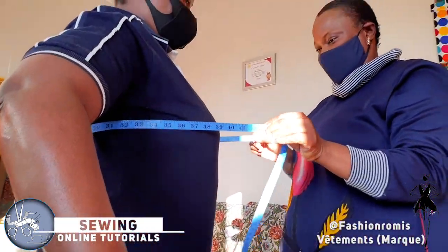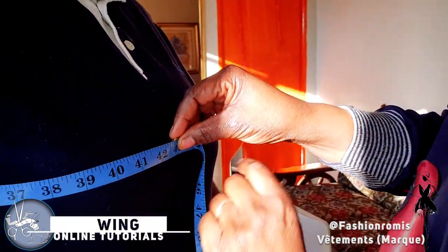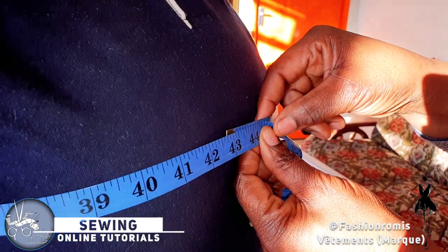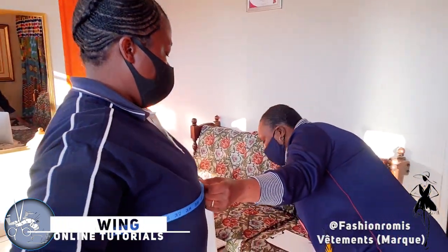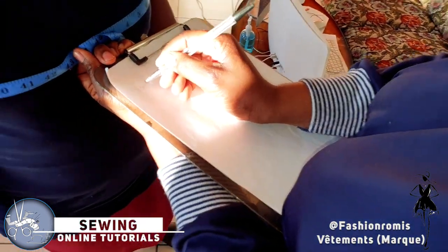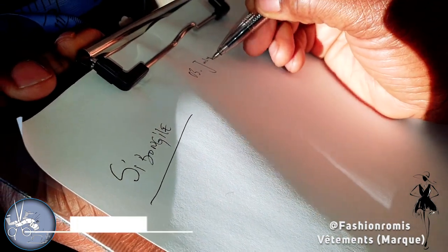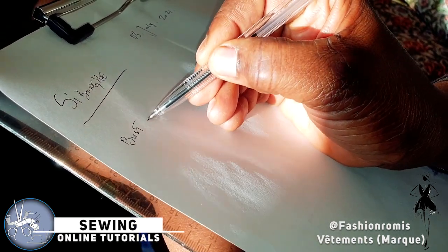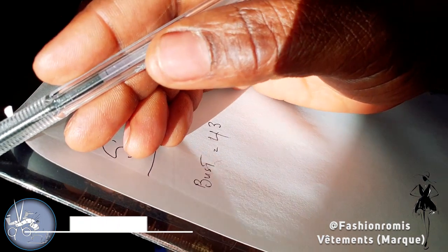When you are taking your first measurement, make sure that your tape measure is at the two points of the bust. So for Sibongi, we can say her bust is 43 inches. We write here the name of the client — let's say our client name is Sibongi. Don't forget to write the date: today is 3 July 2021. Then we write our basic measurement step one — bust. Sibongi's bust is 43. I will explain to you why I'm taking the measurement in inches.